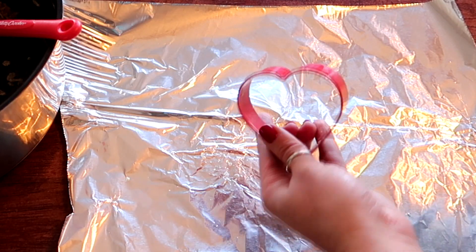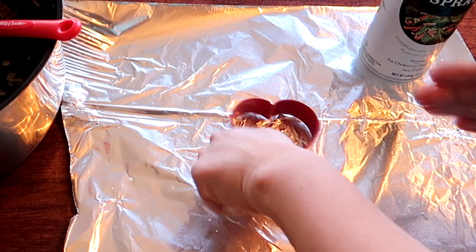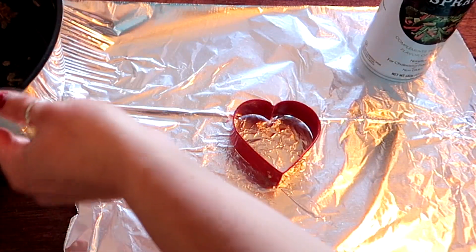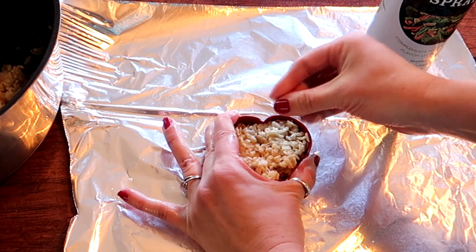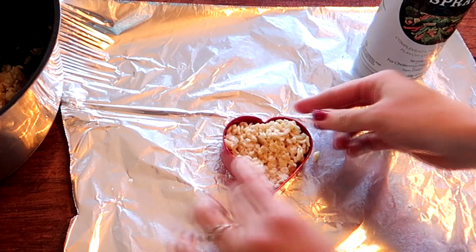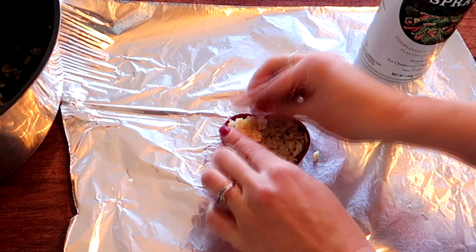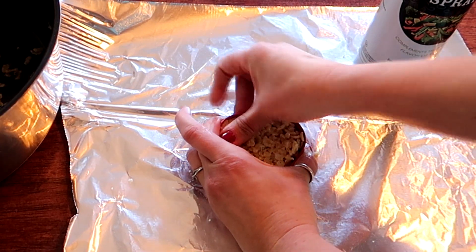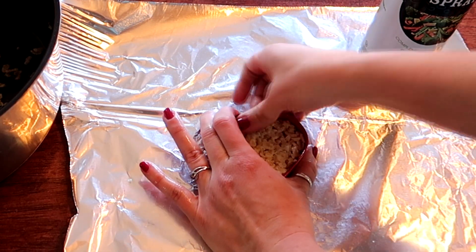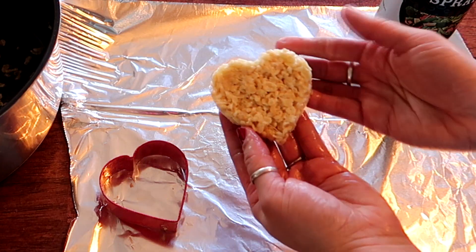For rice krispie hearts, take your cookie cutter and lightly spray the inside. Load the rice krispie mix in, pushing firmly but not too hard, focusing on the edges — especially the curved top and the pointed bottom — since that's where you want the shape defined. While it's still hot, pull it out and you'll have a nice little heart.